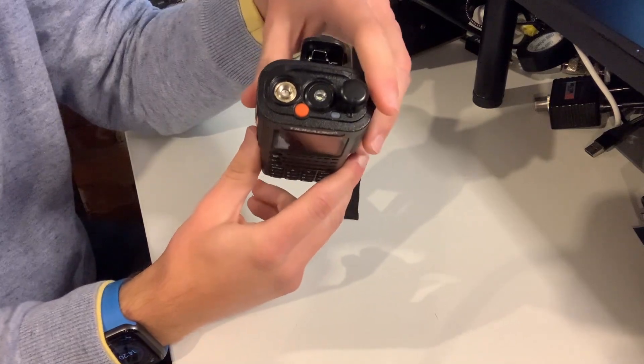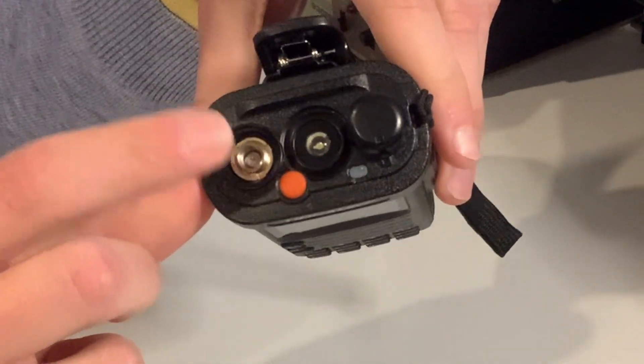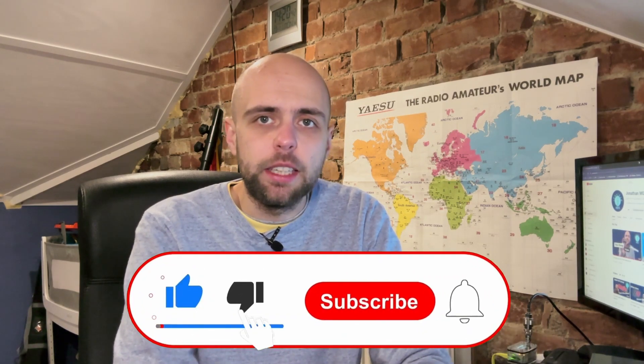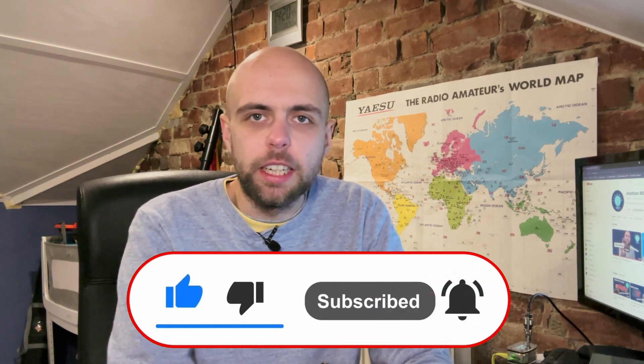Let's have a quick walk around the radio. Starting on the top, we find an SMA male connector — the same you might find on things like Baofengs or the Yaesu FT4 for instance. It's the opposite of what we might see on some higher end radios; things like the FT60 has an SMA female, and newer Wuxun radios also sport the SMA female on the radio. So it's just worth noting it's the opposite way round to what you might expect.